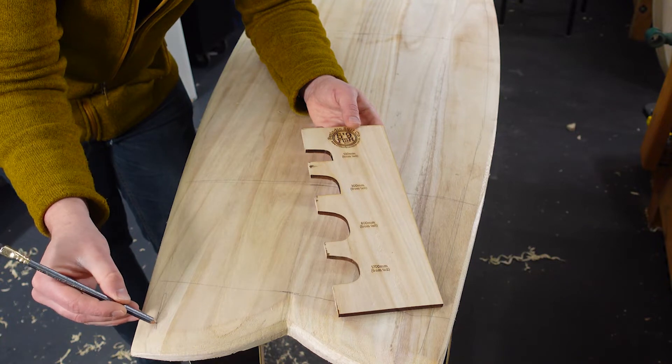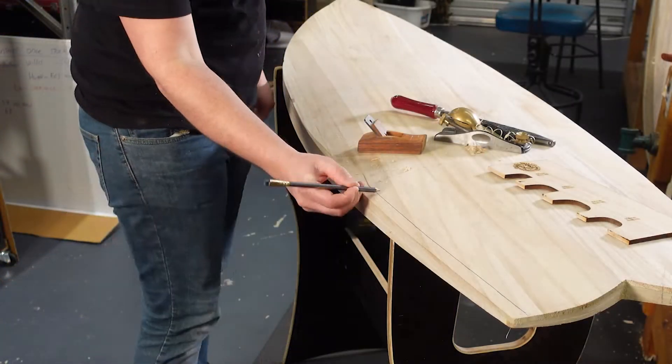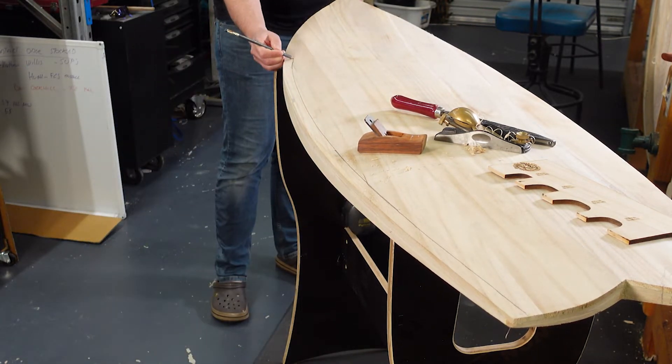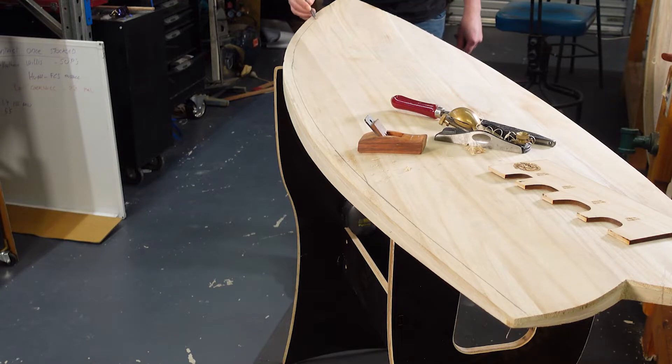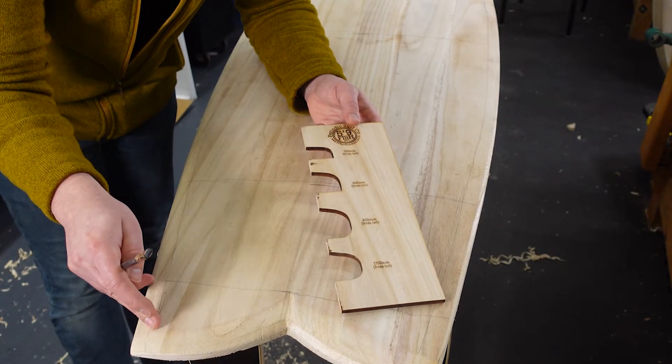So the first thing that we do is mark an outline all the way around the perimeter of our board by locking our fingers together so it's about 20 millimeters or three quarters of an inch away from the edge. This line is going to be what our radius gets shaped onto.